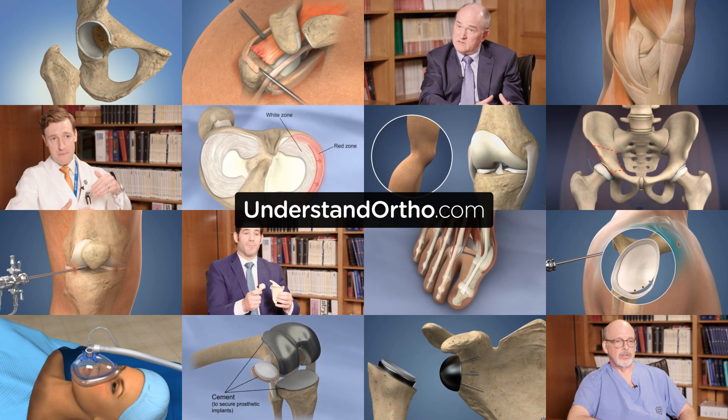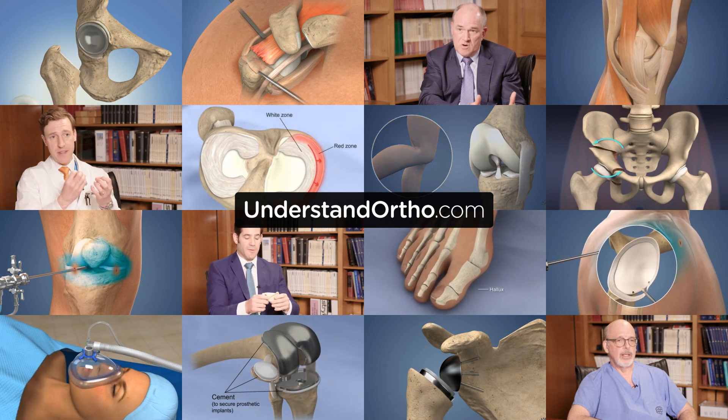Visit understandortho.com to watch medical animations and physician interviews about a wide range of orthopedic conditions, treatments, and surgery.